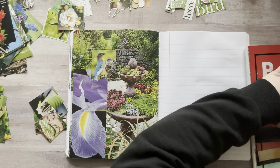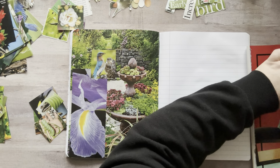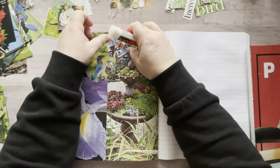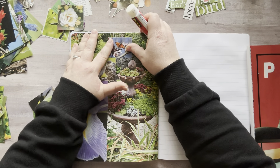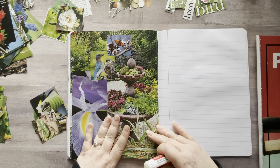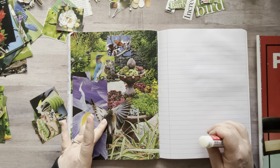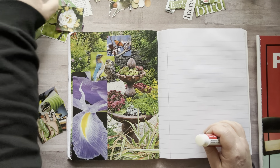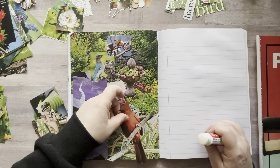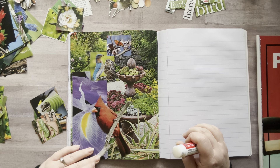I cannot wait for it to get nicer out so we can have enjoyable walks outside. Like that — perfect. Do I want to add something down here? Let's add one of my flying birds or something. That's kind of hard to see. I have a cardinal — could put a little cardinal here.